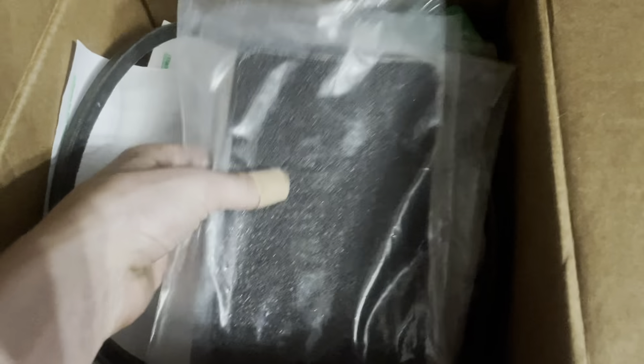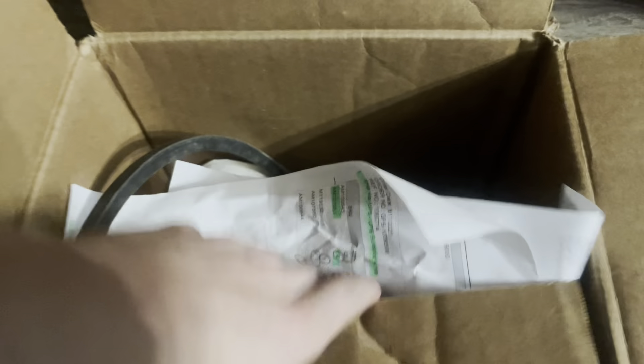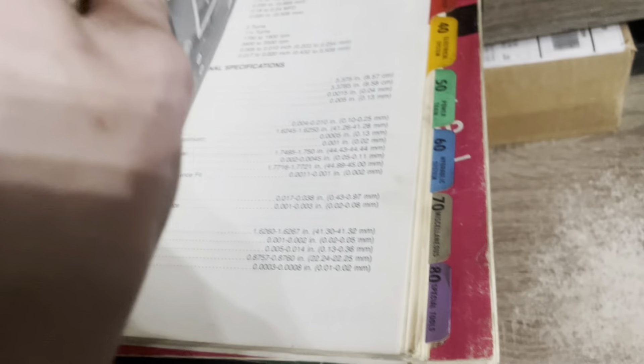I just fooled around with the plow earlier and it was definitely fun. I've been looking for one of those forever for the 318. The front end was replaced - two cans of paint, because they were going to paint it. John Deere service manual - I won't open it all the way up but it's all there. It's even got an operator's manual.